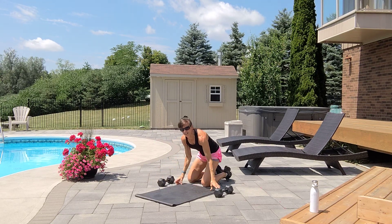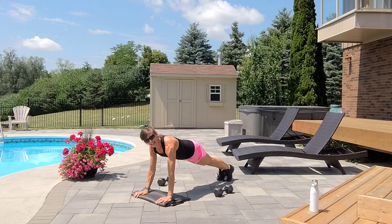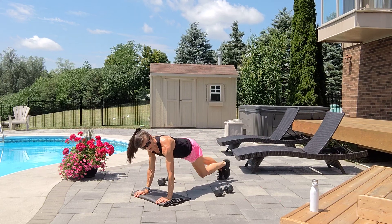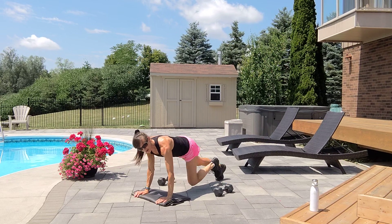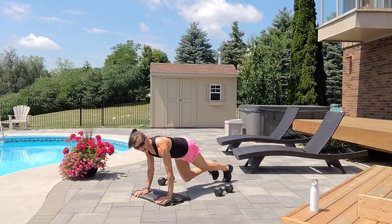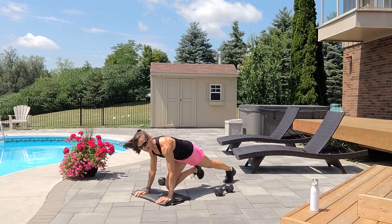Ten mountain climbers — low or high. One, one, two, three, four, five, six, seven, eight, nine, one more time.